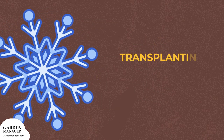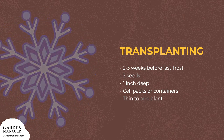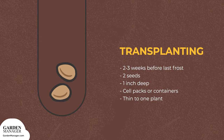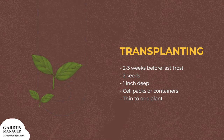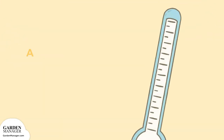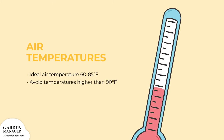For transplants, the seeds can be sown about 2 to 3 weeks before the last frost, by planting 2 seeds, 1 inch deep, in individual cell packs or containers. Then beans can be thinned to 1 plant per cell or pot. The ideal air temperature for beans to grow is between 60 to 85 degrees Fahrenheit, 15 to 30 degrees Celsius. Pod set is often poor when temperatures are higher than 90 degrees Fahrenheit, 32 degrees Celsius.